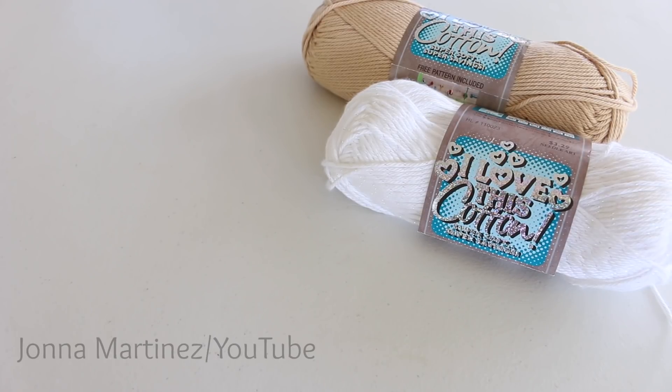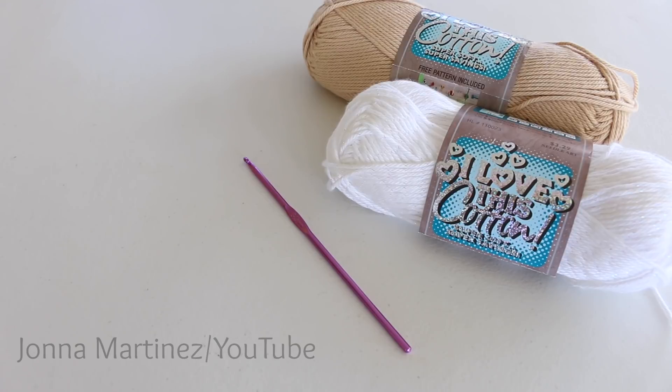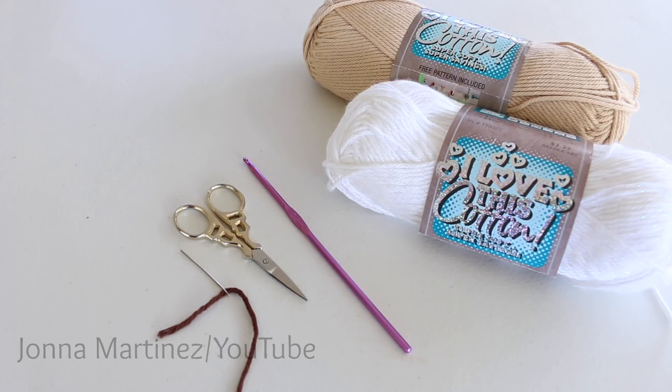I have chosen some cotton worsted weight yarn. You will also need a 3.5 millimeter crochet hook, a pair of scissors, and a yarn needle to sew in ends.